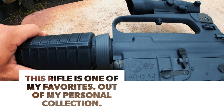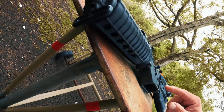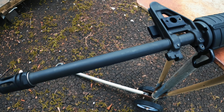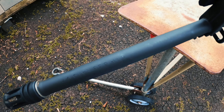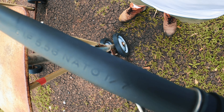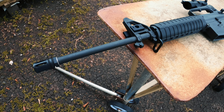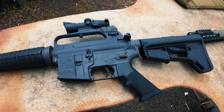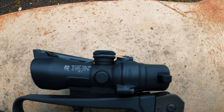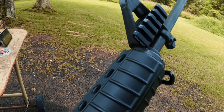This Colt AR-15 A2 Government Carbine is marked .223 — it's one of those, I guess they call it a green box rifle. It is chambered in 5.56, and you can see it's a one-in-seven twist pencil barrel. It's very light and very accurate. Very smooth to shoot. I've got the TA-50 on there, three power ACOG, and a flashlight mount from GG&G.